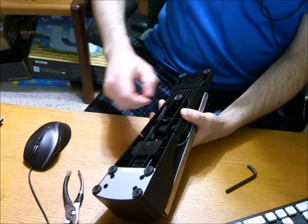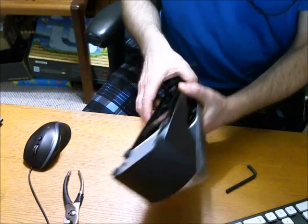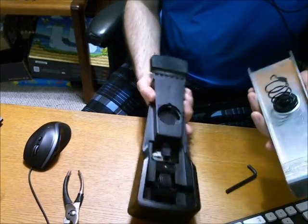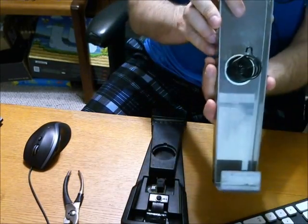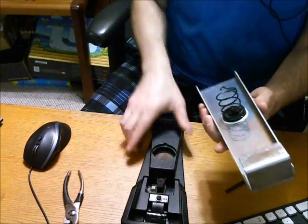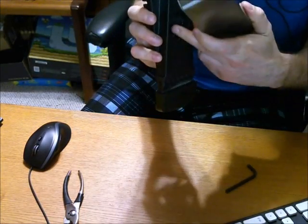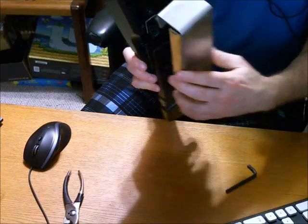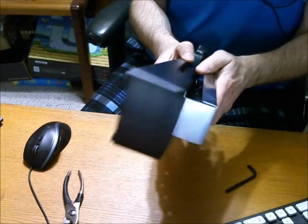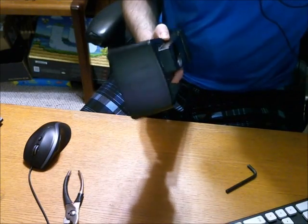There's a spring here — that just came apart, which it's supposed to do. So there's a little spring and you can see this little hook right here. That's what has to go into this piece, and that little loop goes there, and that screw holds it in place. It's a lot easier to get out than it is to get back in.